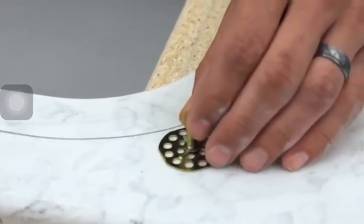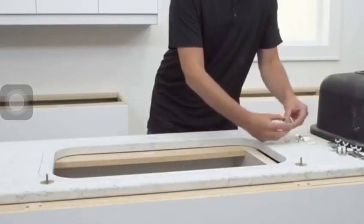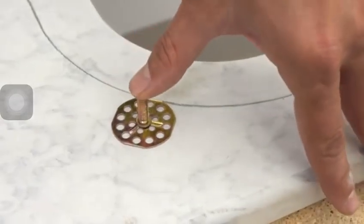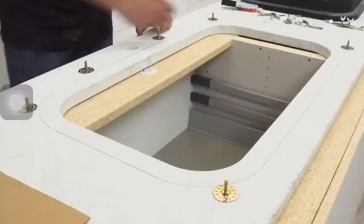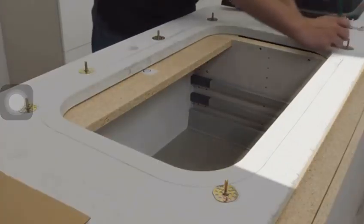Place your anchoring posts. Anchoring posts should be next to your traced line, but not inside the area where the sink rim will adhere to the countertop. Anchoring posts will need to be positioned at the four corners and central locations along the width and length of the sink. Mark the locations of the undermount sink anchoring posts by tracing around the posts with a pencil or fine-tipped marker. Do not place anchoring posts in front of the sink, as this will impede installation of the countertop.